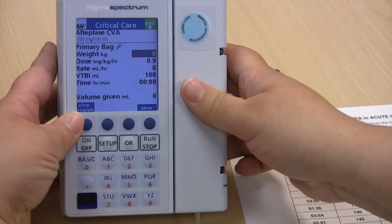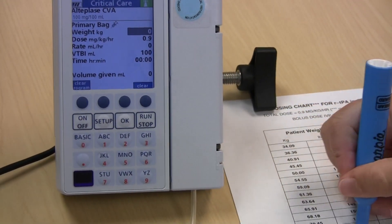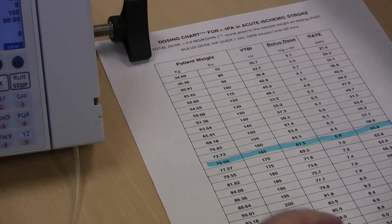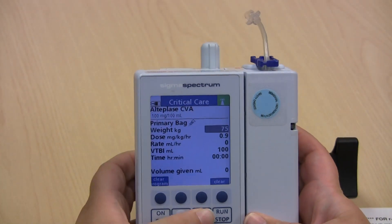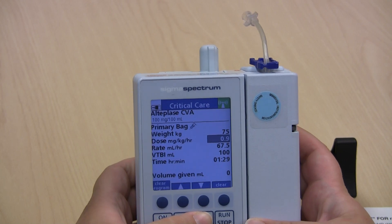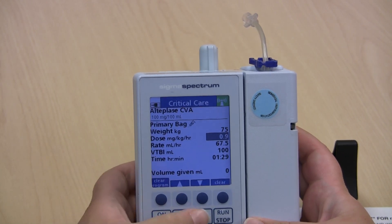Once you know your patient's weight, circle it or highlight it on your dosing chart so it's easy to refer back to, and enter your weight: 75 kilograms. Click OK to confirm the preset dose at 0.9 milligrams per kilogram.